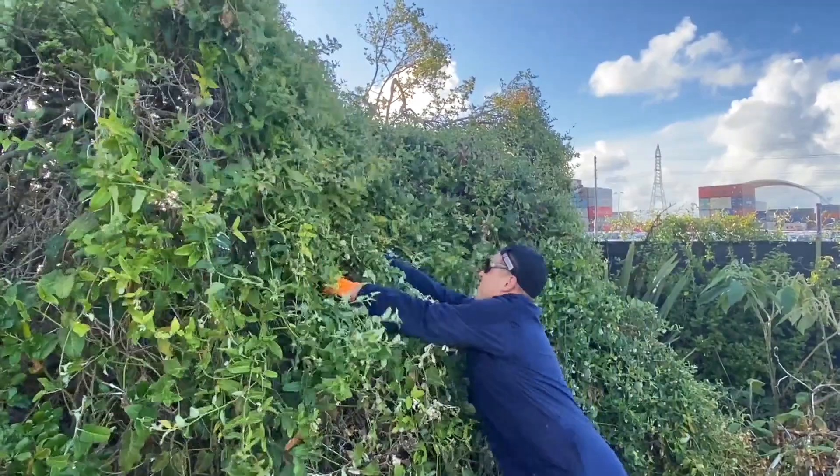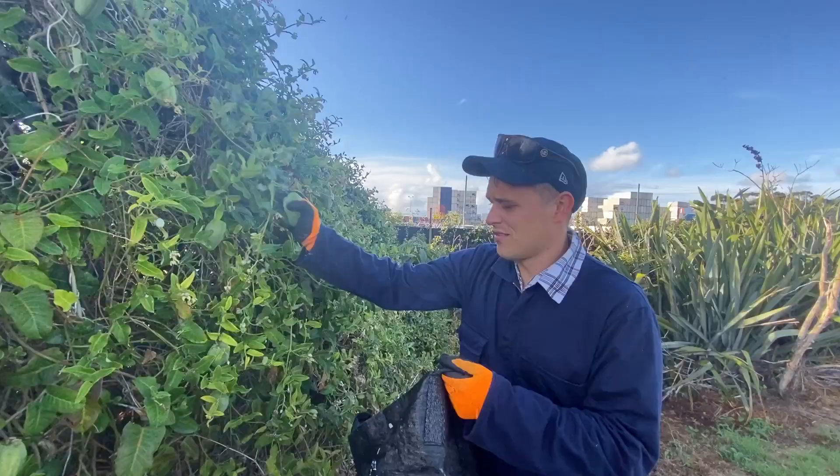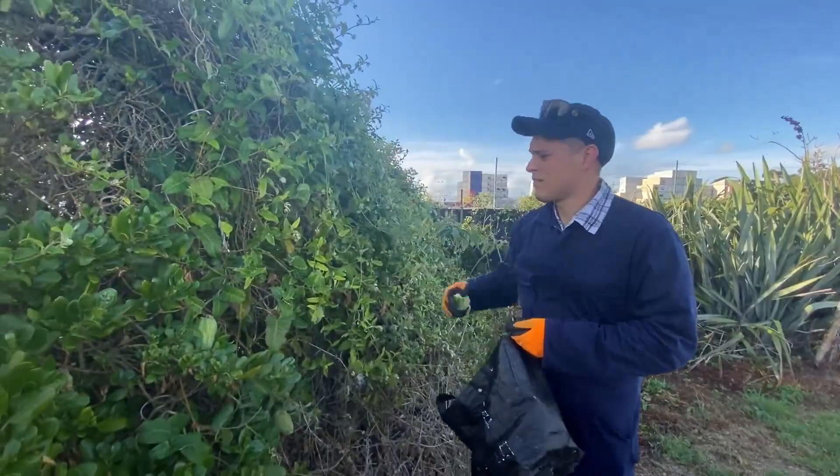Hey, stop! That's not how you do it! Removing all the vines from the tree isn't always necessary. Once controlled, it should die where it is. This can be time consuming and can actually damage the poor tree.